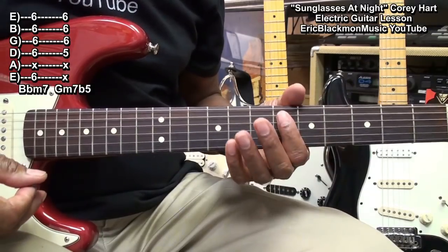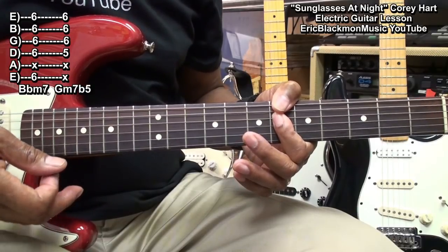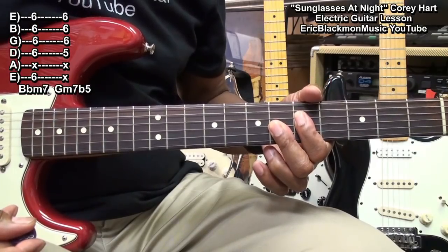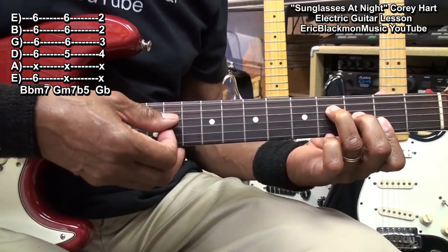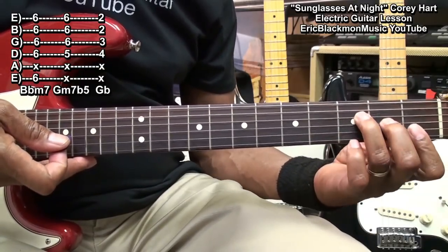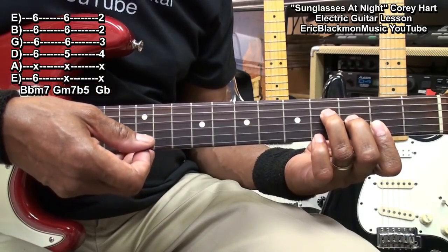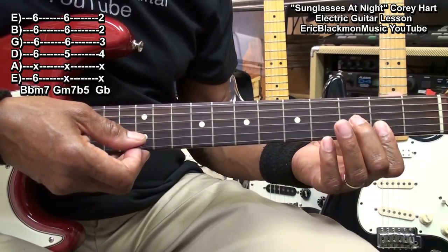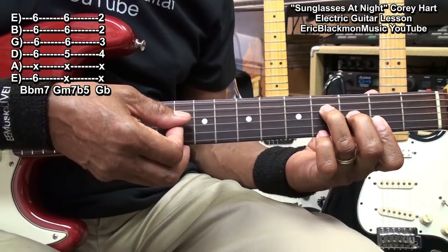So we started with the Bbm7, went to the Gm7b5. Then we're going to move to a Gb chord made this way — that's an F form moved up a half step. That's Gb, holding down the high E string at fret 2, the B string fret 2, the G string fret 3, and the D string fret 4, and strumming from the D string.